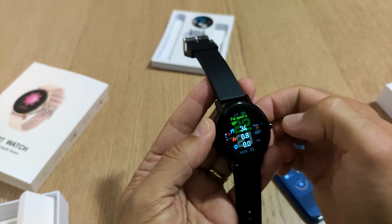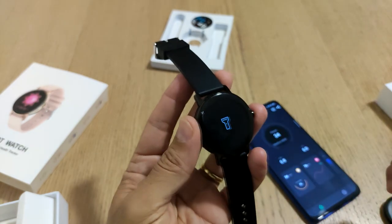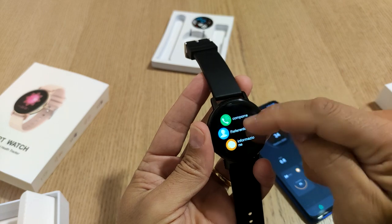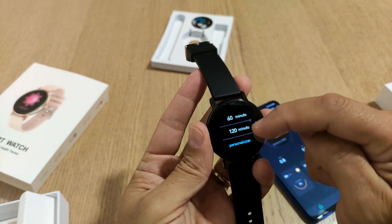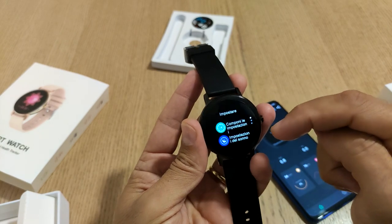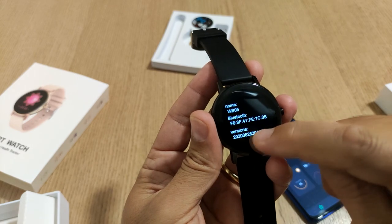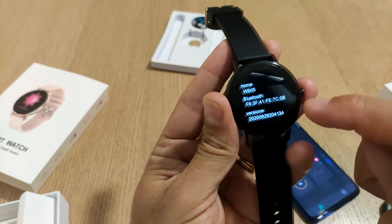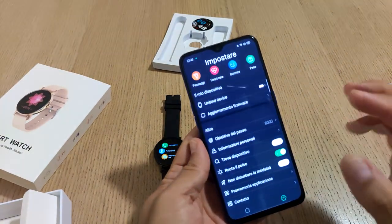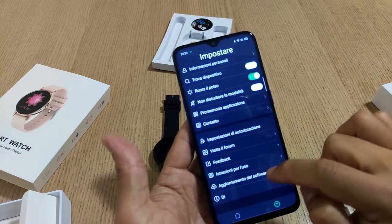Altra funzione è la torcia elettrica - spingendo al centro si illumina completamente, quindi vi permette di aiutarvi al buio. Il timer è possibile impostarlo fino a 120 minuti o personalizzato. Nelle impostazioni ci sono le informazioni sulla versione del dispositivo, la modalità Bluetooth e anche la versione software interna del firmware. Se ci saranno aggiornamenti, sarà possibile effettuarli tramite l'app del dispositivo - vedete, l'aggiornamento firmware vi dice che l'ultima versione è già caricata.